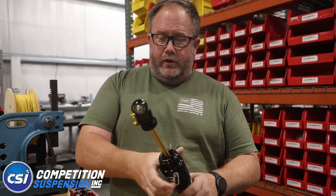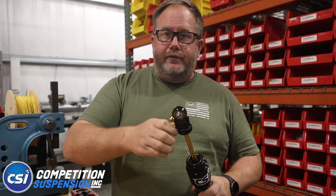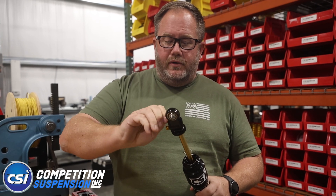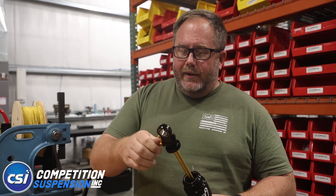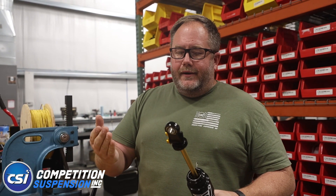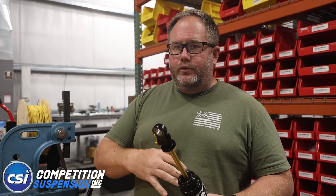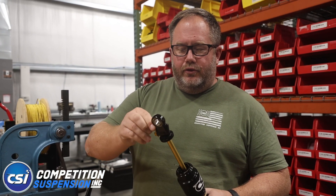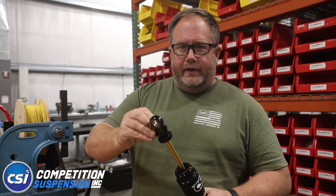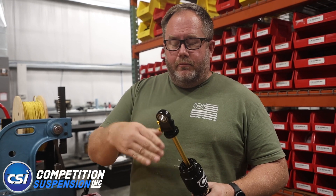Then you can put the bump rubber back on. At that point, all your adjusters should turn nice and free — no issues. If one of your adjusters gets jammed up or you're unsure if you got it exactly three-quarters of a turn off, break it loose and start the process over. In the end you should have detents all the way to full stiff, and your first click out should be a detent — that's a good check to make sure everything is where it needs to be.